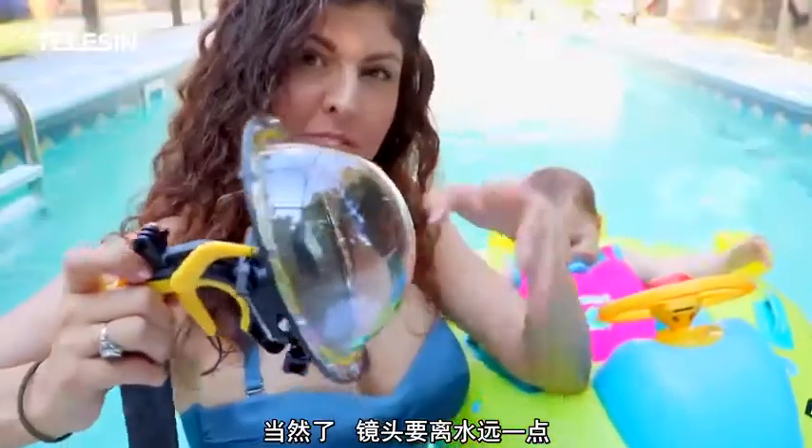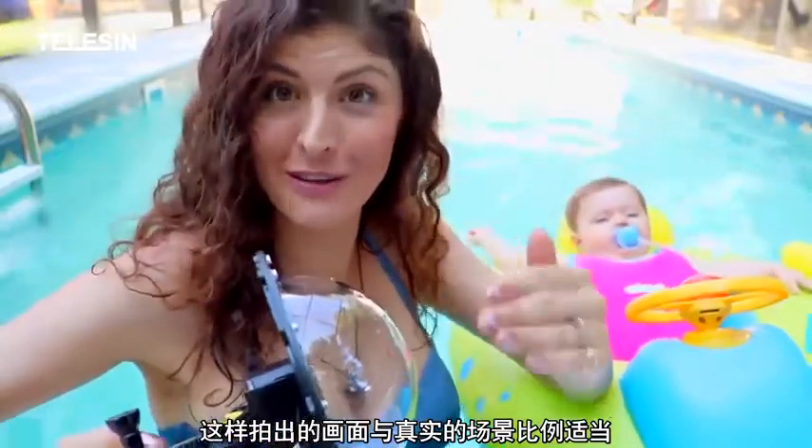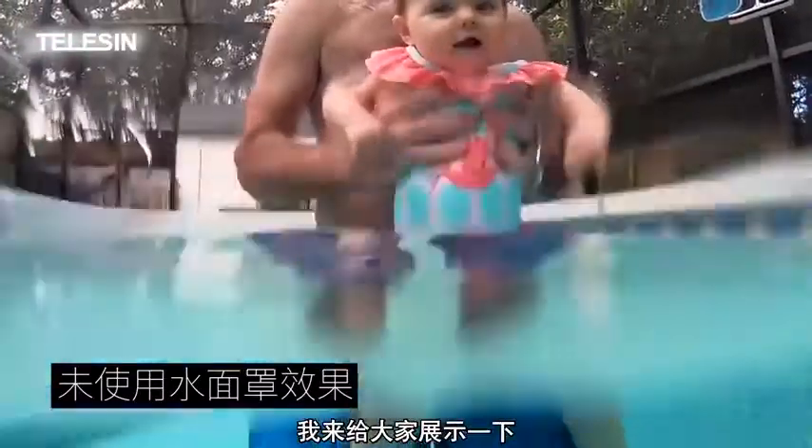Also, by pushing the water far enough away from the lens, it allows the underwater field of view to match the above water field of view and eliminate the magnification that you get when filming underwater. I have to show you this one to make this make sense.